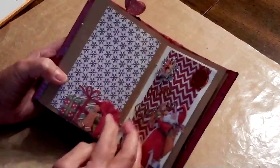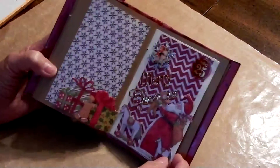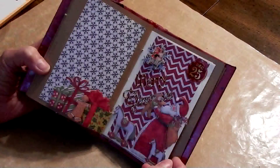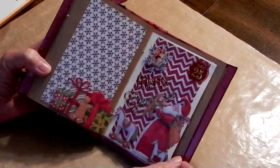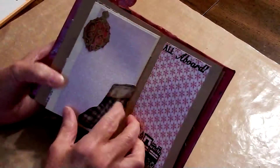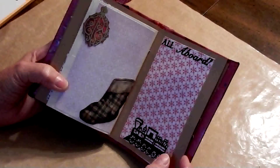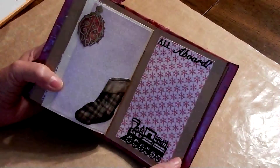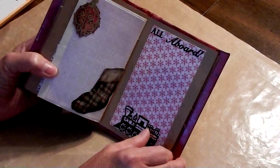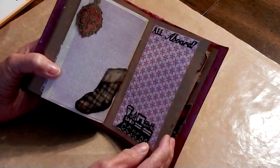Here we have Christmas Eve, where the packages come and we leave cookies for Santa. And then here's the big day itself, December 25th — Merry Christmas! There's Santa and children. And here's the day after Christmas, which in my house is called Tweener Day, because that was the day between Christmas and my late husband's birthday — his birthday was December 27th. So we had Tweener Day, and that was a celebration too.